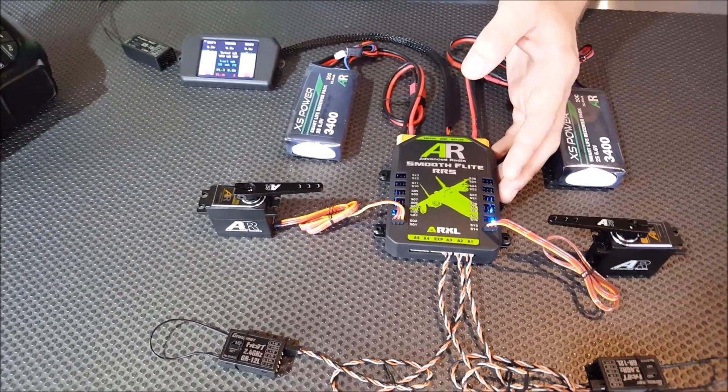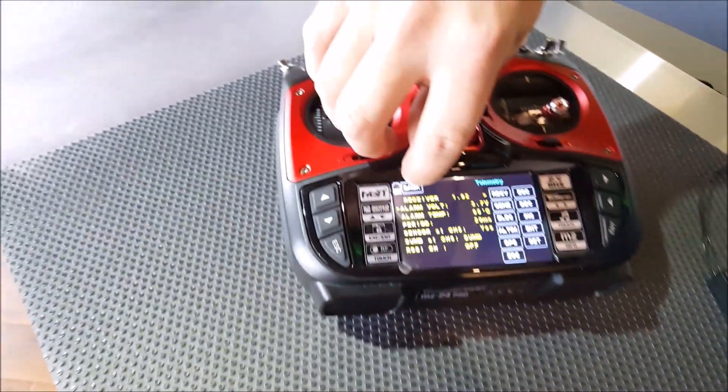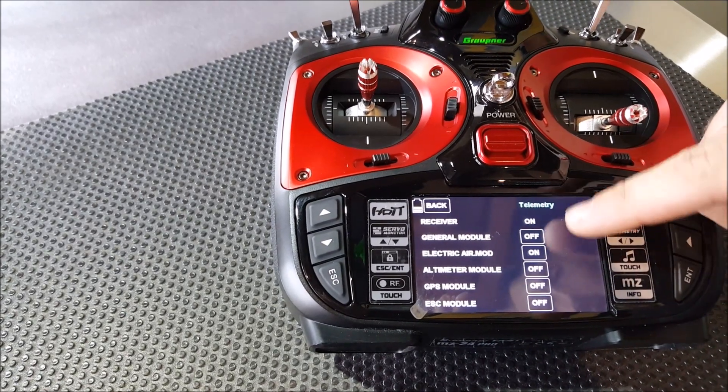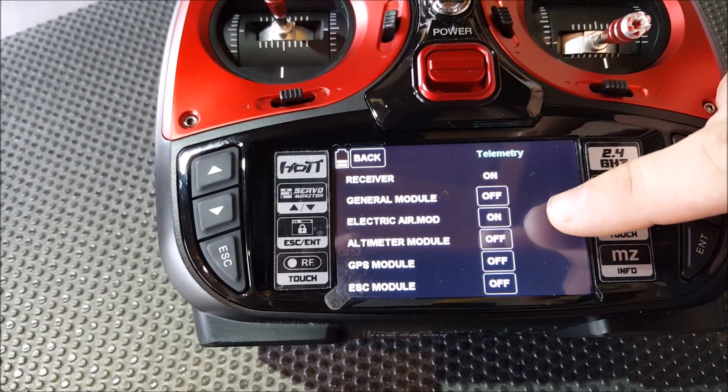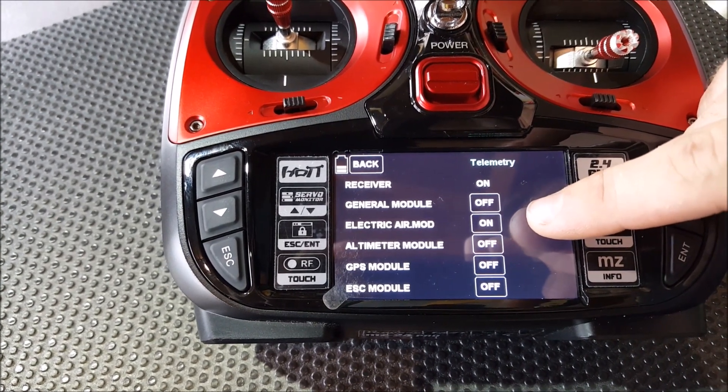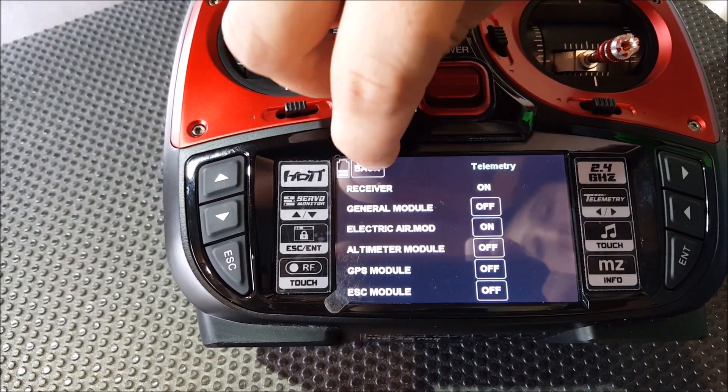Now to set up telemetry, come out of there and go to sensor. You should notice after about 30 seconds of turning on your system, the electric air dot mod will switch to on. And if we come out of here again.